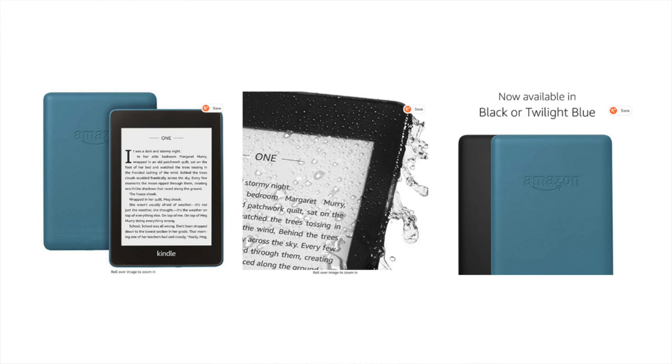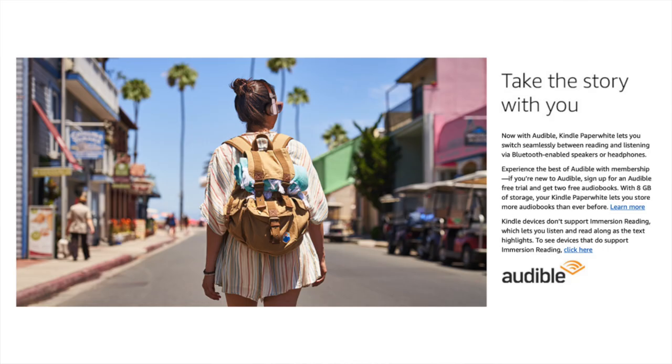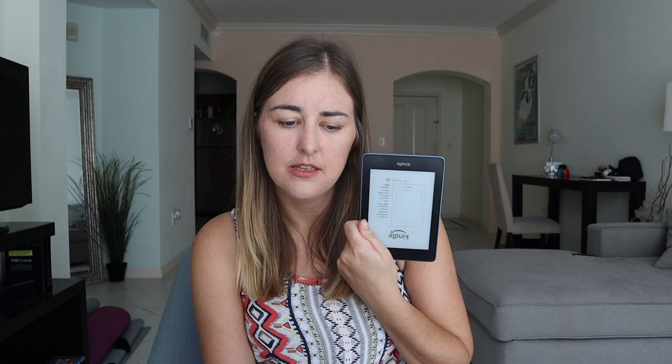The colours available are black or blue. It's apparently the thinnest and lightest Kindle they've ever had and it's compatible with Audible — I think you need an Audible account but you can switch between reading and listening to the book if you sync up your headphones. It has 300 ppi and a glare-free screen, so you can use it outside. Sometimes with phones the sunlight makes it hard to see, whereas with this you can always see the screen — which is great for reading outside, especially here in Miami where it's sunny all the time.